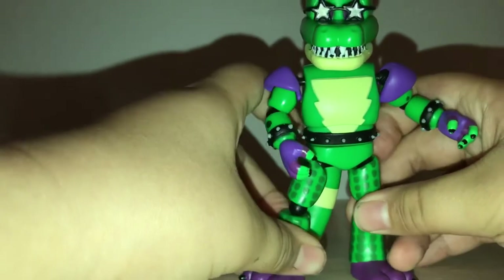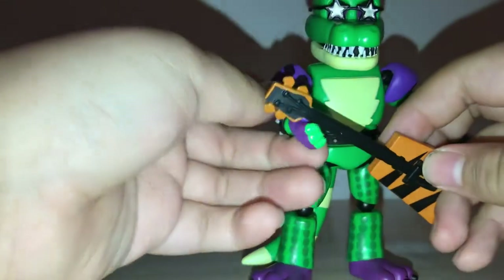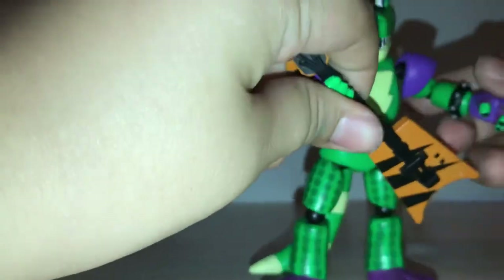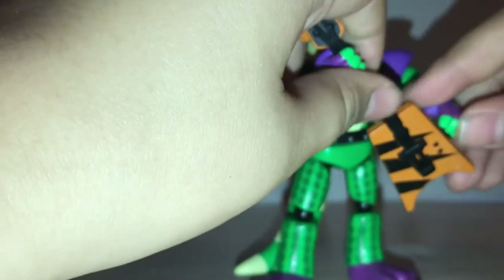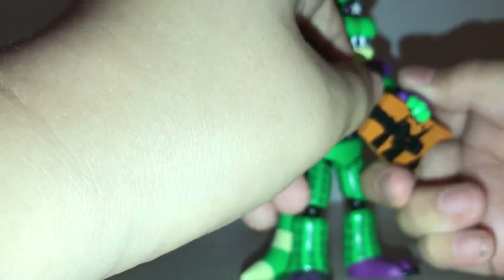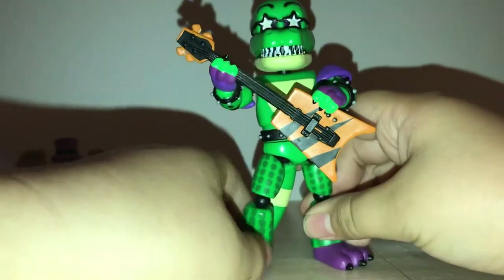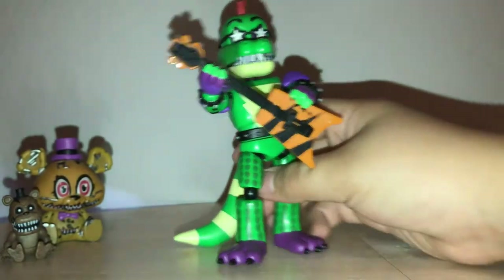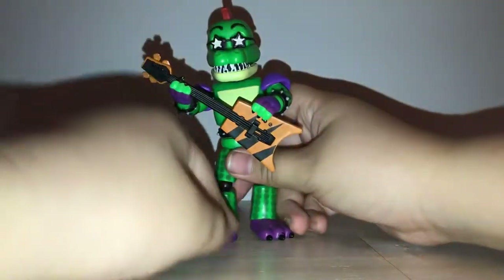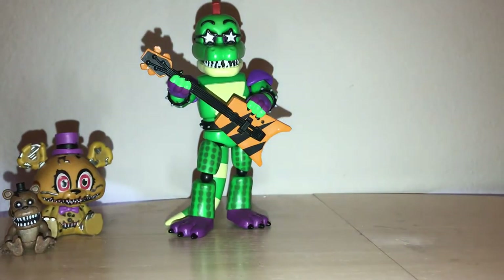Each figure also comes with a small plastic accessory. Montgomery has a guitar, which — unlike most people — I can actually get him to hold it. Yeah, he might be holding it backwards, but I really don't care as long as I was able to get him to hold it. We're just going to slide him backwards a bit. And there he is — Montgomery Gator.